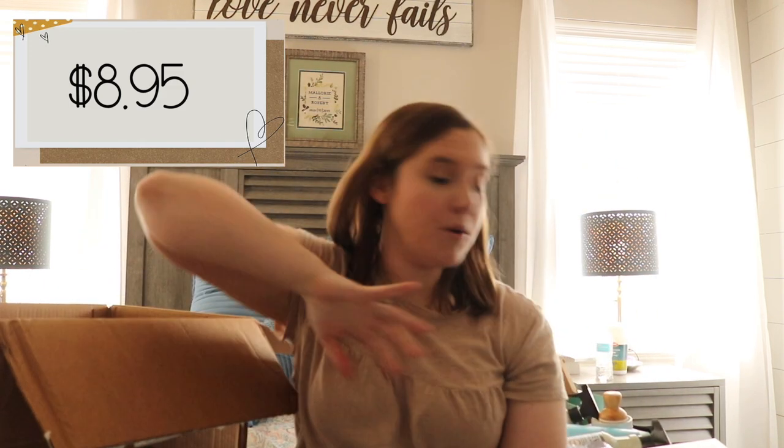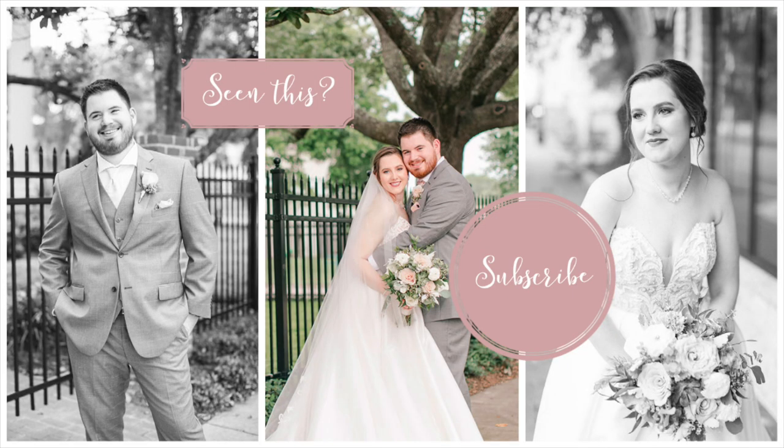That was the end of my Grove Collaborative haul. I'm anxious to see how I like some of these products that I've never tried before and I will definitely bring you another Grove haul next month when I receive my box. I'll put a link down below so you can click to get your first Grove box — it'll give you the free gift and free shipping. It's just a referral link so if you'd like to use it I'd greatly appreciate it. Thank you so much for watching — until next time I love you all and God bless you.